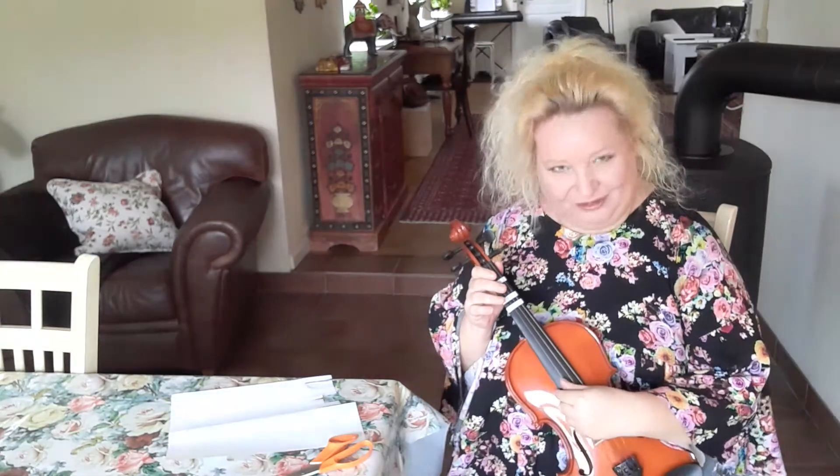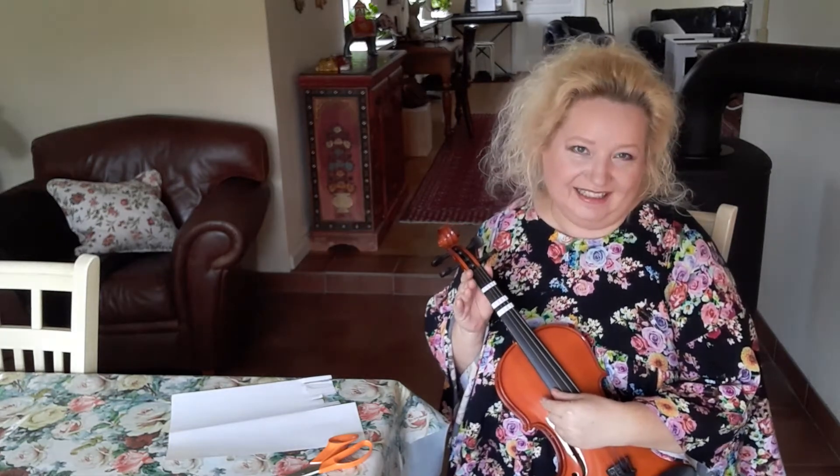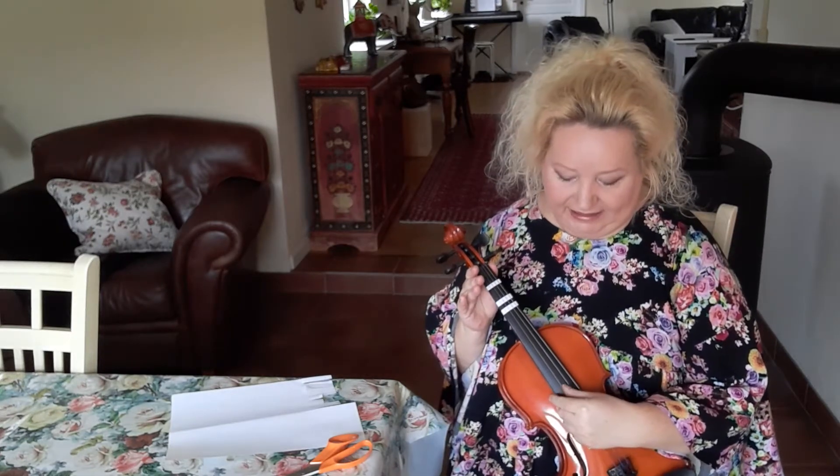On the violin we have four strings. In western tuning, the highest is E and the second string is A. The third string is D and the fourth string is G.